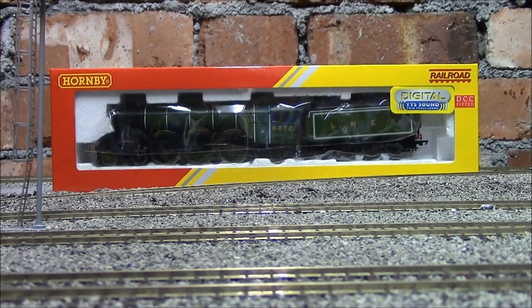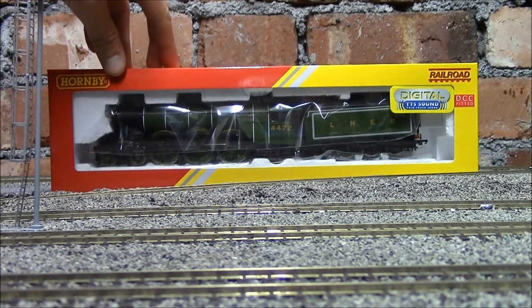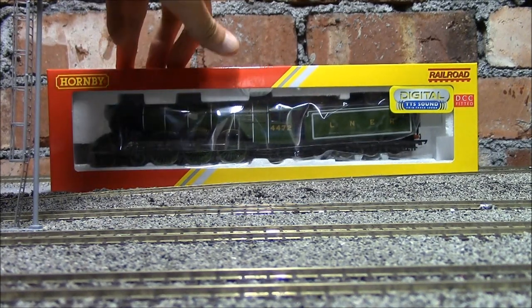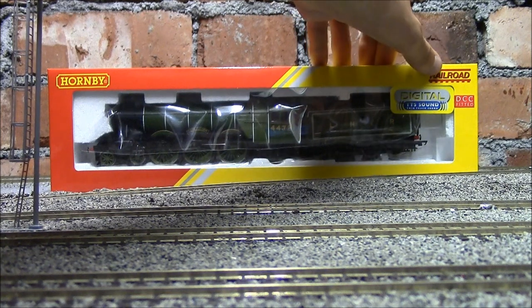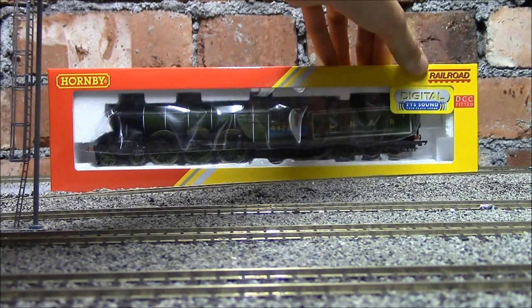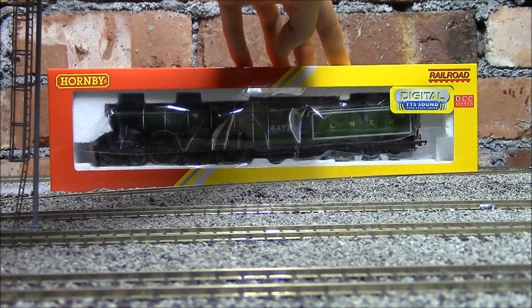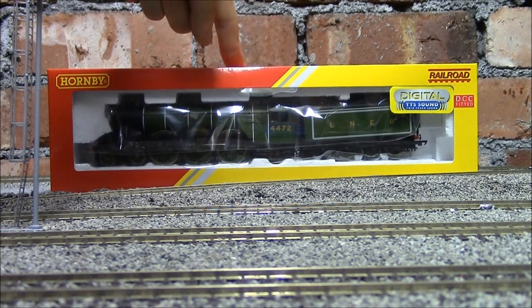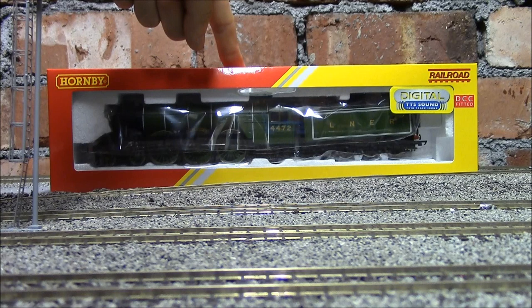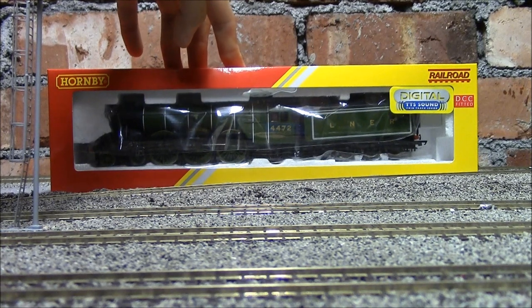Hello everyone, we're back at the Jubilee Model Railway with another unexpected review. Today we're going to have a good look at the Hornby Flying Scotsman with Hornby's TTS sound. This is a Railroad edition, so it's not the finest detailed model. The release date for this loco was the 27th of July, but it's actually come out about three days early, which is really nice to see.